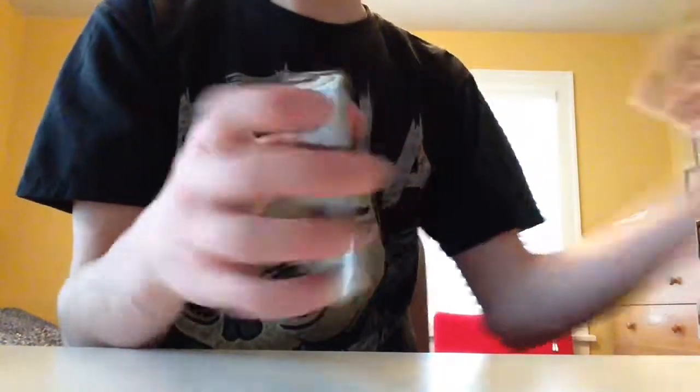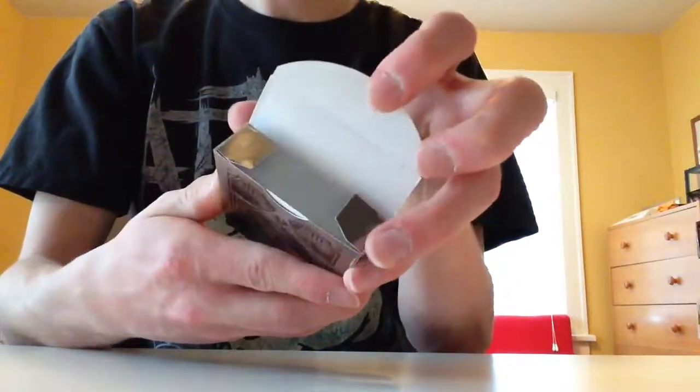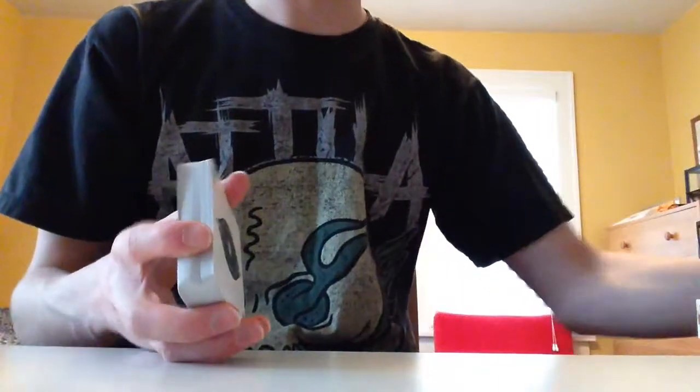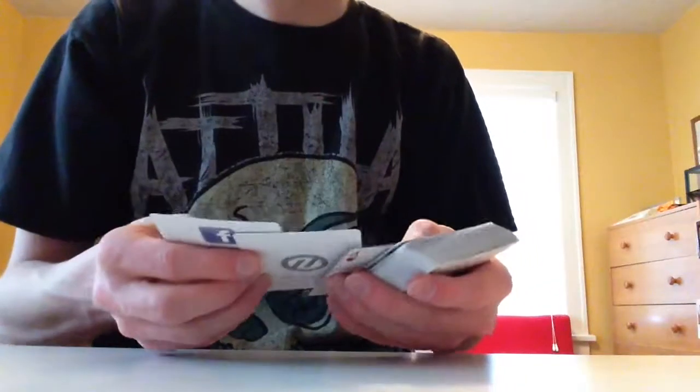Same front and back though. Also, both of them don't have a seal, which is nice — I always like not having seals. And then just silver overall. I do love the aesthetics of this box. I like the original ones, but I think I like this one better with the shiny silver. It looks cool.